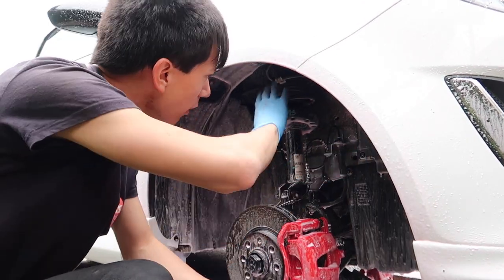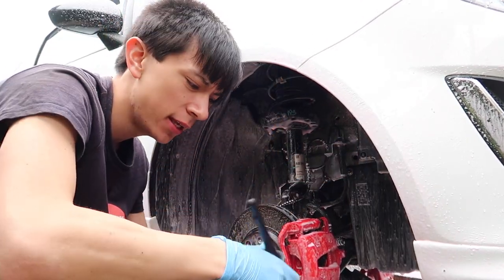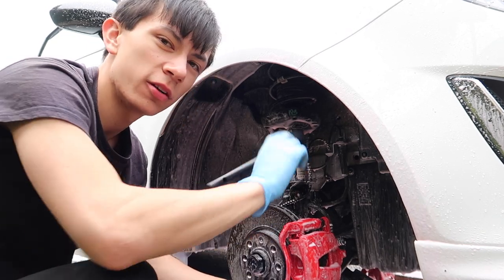Now let me start off with the suspension because it's the cleanest bit, and then we'll work on the wheel well itself.